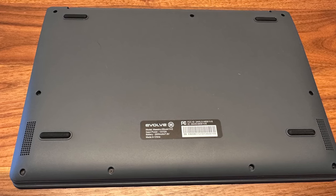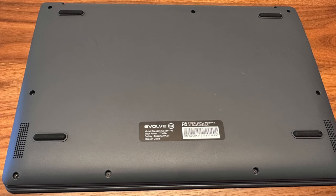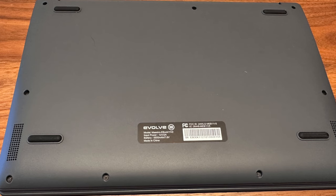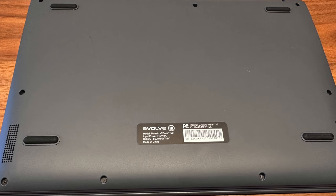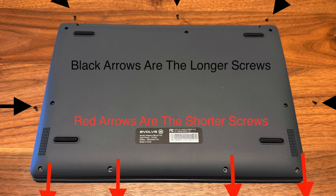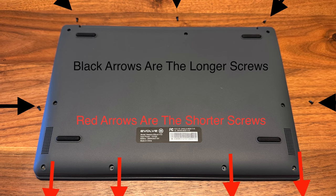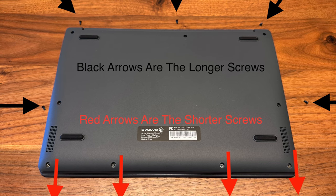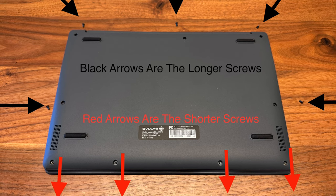Taking this laptop apart is not that scary. Please observe static precautions and use a static strap when opening any static sensitive device like this laptop. There are two sets of screws, one longer than the other, and in the picture I'll point out the longer and shorter screws. Once these are removed, you can simply remove the back cover by prying gently on the snaps, and then you'll have access to the inside of the laptop.